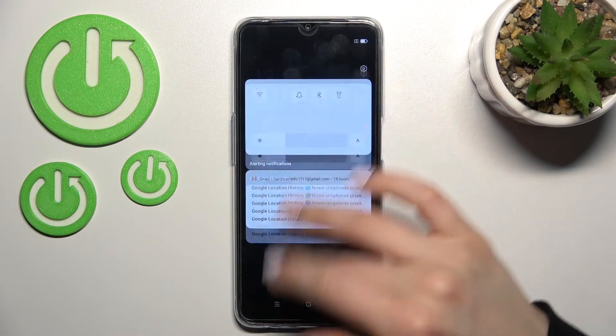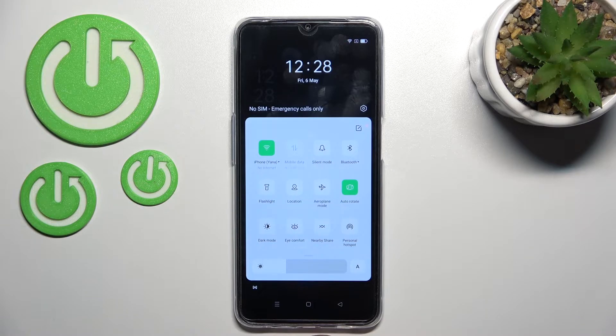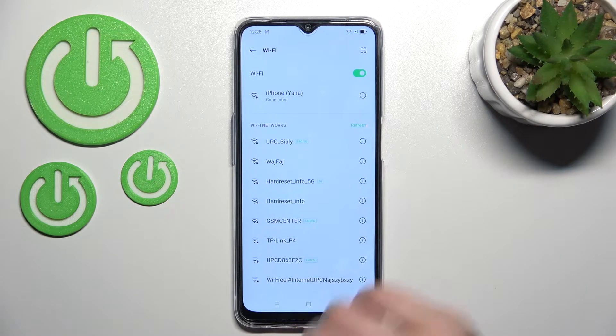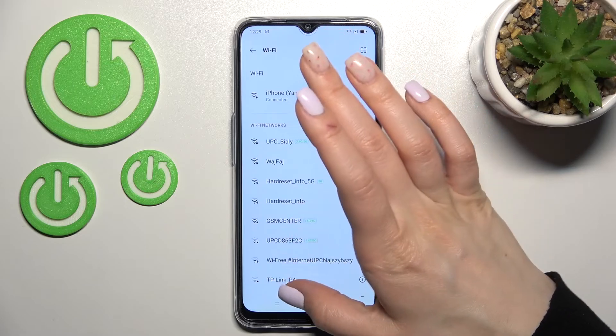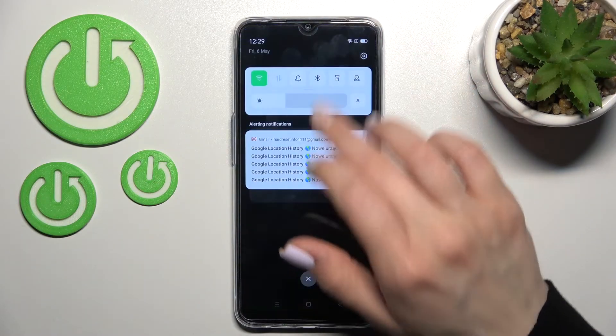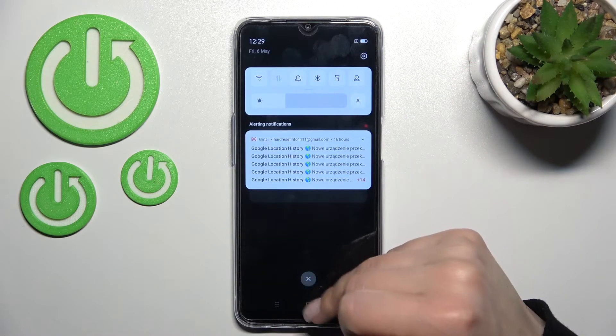We can also do it a second way — just open the notification panel, click on the Wi-Fi icon, and now you can see that Wi-Fi is activated. To launch the Wi-Fi settings, hold the icon for a while and you can select one from the available networks. If you want to turn off Wi-Fi, click once again on the Wi-Fi switcher and that's it.